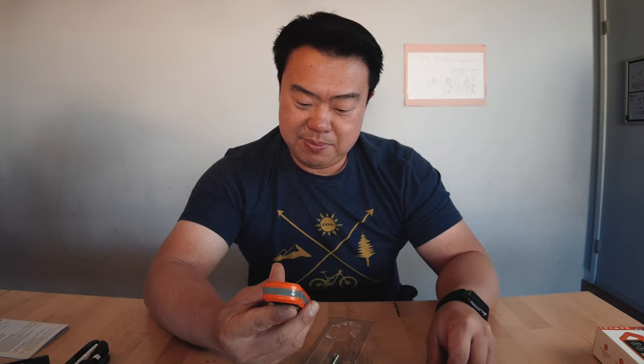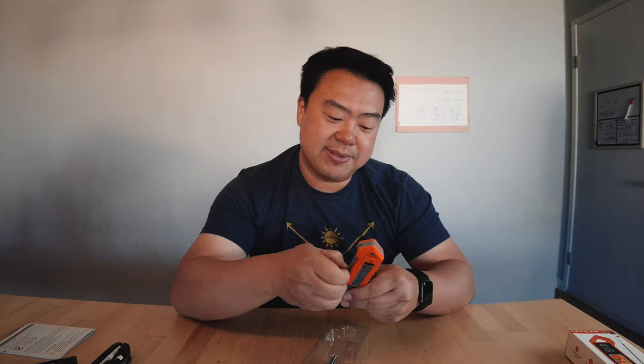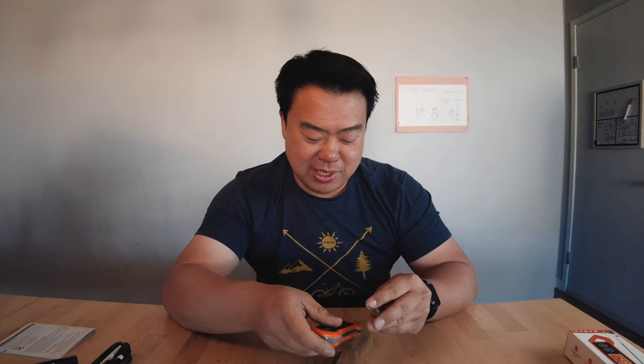I literally just unboxed this thing. It's not as smooth as my ThermoPen, but I'm sure it'll do the job. Thanks for stopping by — if you have any questions or want me to try anything specific on these two units, feel free to leave that in the comments. I'll do my best to respond or put another video together showing all of this stuff in action. Until next time, who's smoking?